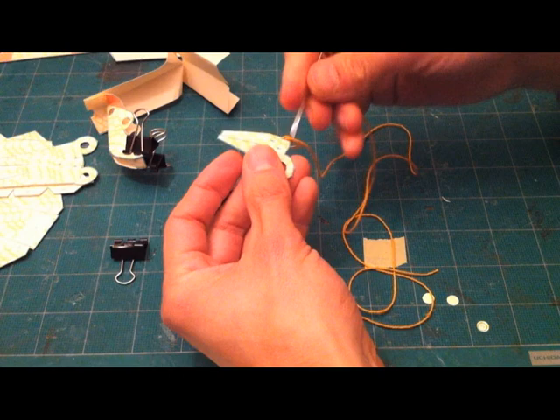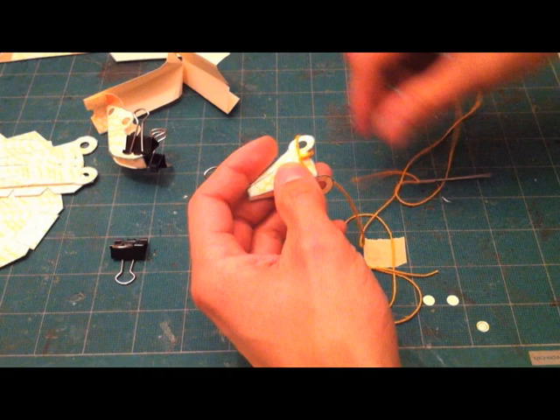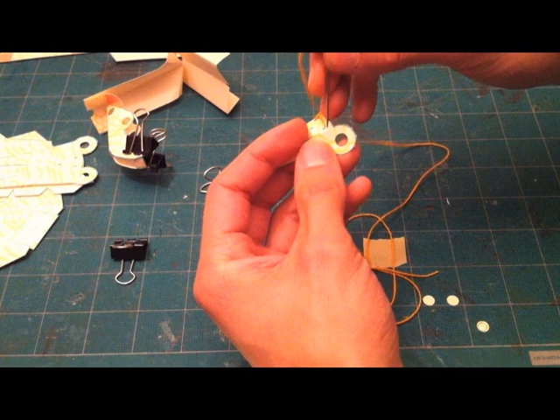The way this is threaded through here keeps the string from sliding around through the holes of the jaw, and also keeps it so the string is pulling on the jaw in the right way.